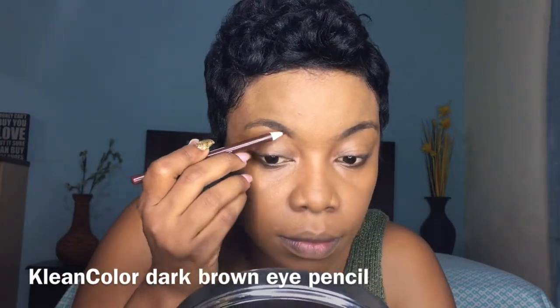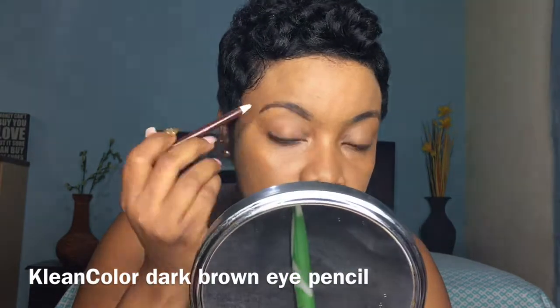Onto the brows — my brows have to be on point. I'm using a Clean Color eyebrow pencil in dark brown, very affordable, nothing fancy over here. My brows are a lot easier to do now because I used some facial hair remover and got rid of some of the hairs underneath my brow, just to give it some newness.